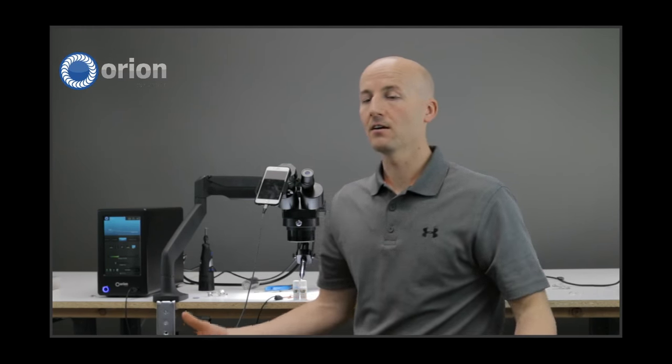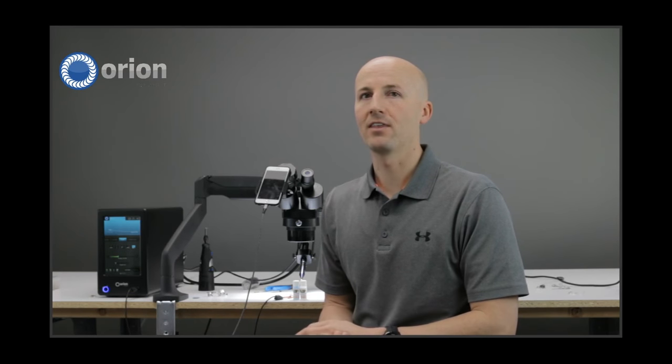So there you have it — if you have any other questions on that, let us know. Chime in if that didn't make sense. From here, I'm actually going to have Bryce come up and show his method.